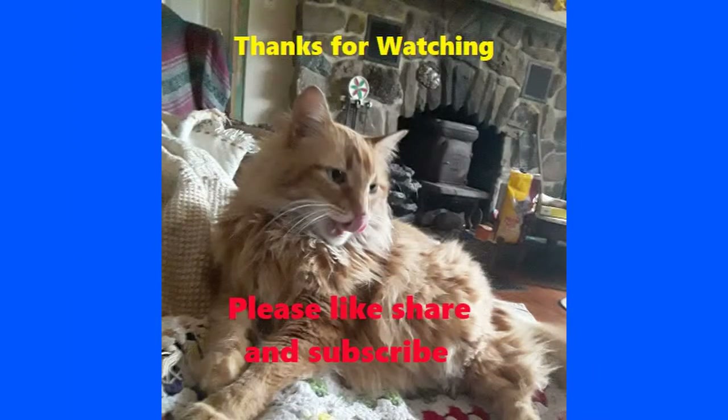Thanks for watching! Remember to like, comment, and subscribe for more great content, and check out our Instagram page at SquirrelTailShow.